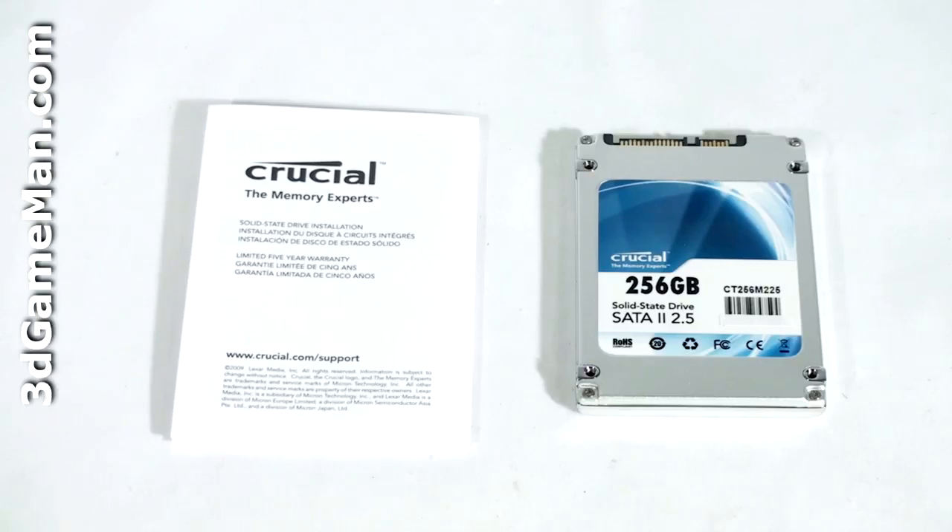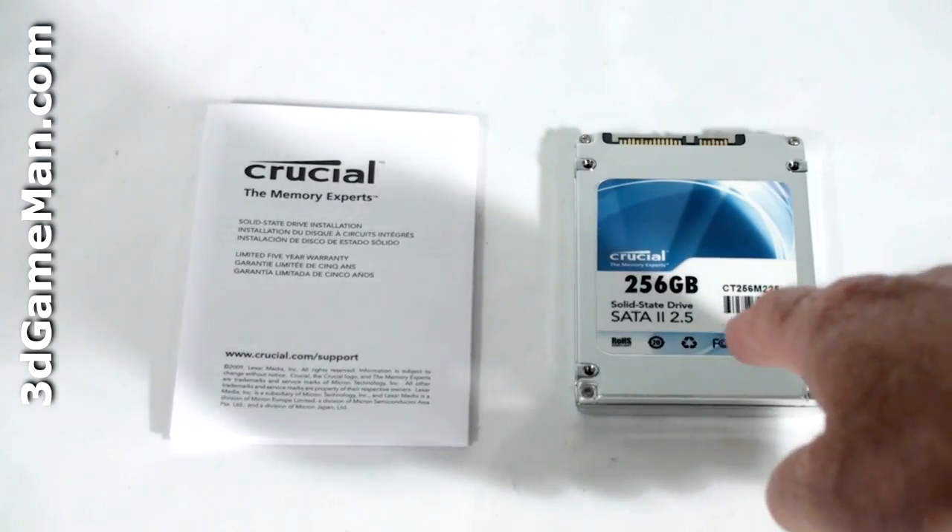Hello again, I'm Rodney Reynolds and welcome to another video review. Today I'm looking at the Crucial M225 256GB solid-state drive. What's included is an installation guide and the solid-state drive.